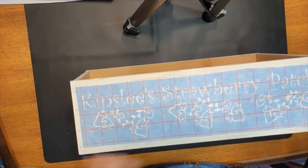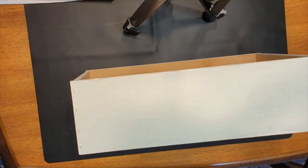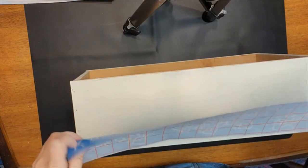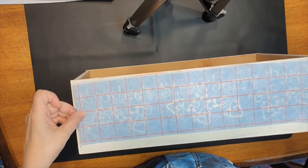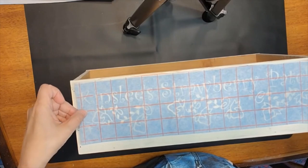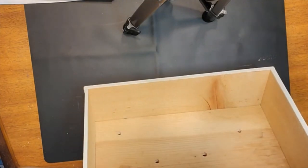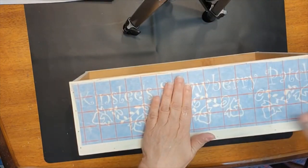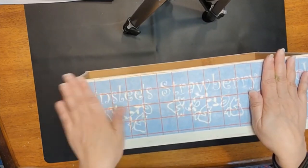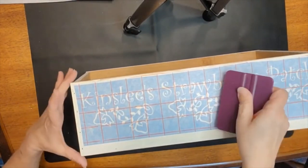We are going to just eyeball this as we put the stencil on the box. I'll get this stencil on here and look at the bottom — it looks pretty good side to side. I think it's not pressed down until we're sure it's pretty straight, and I think we're close enough. I'm going to start at the middle, make one pass with my hands, and then we're going to take a moment and burnish the stencil onto our box.